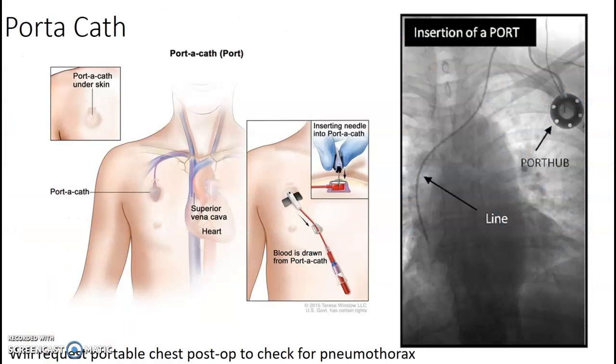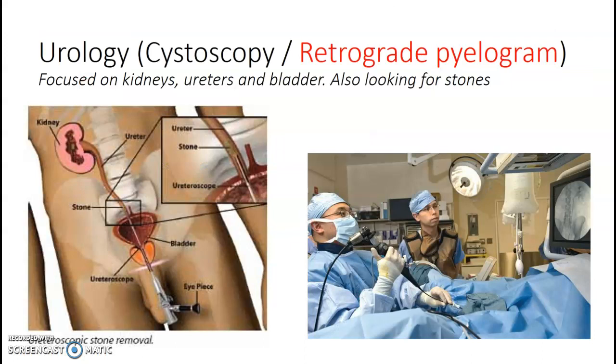Port-a-cath studies — you're going to center essentially straight over the chest, allowing them to see where they are feeding the port-a-cath in. Most often they're going to ask us for a portable chest when the patient is out of the room post-op. They want to look to see if they caused a pneumothorax. Remember, for pneumothorax you want that patient upright — erect, okay?